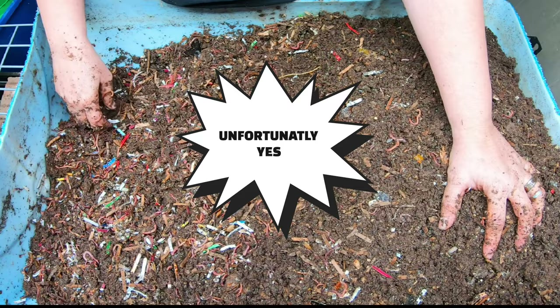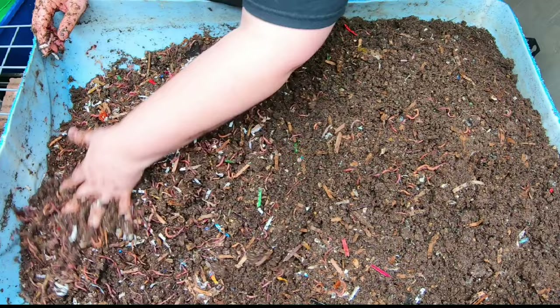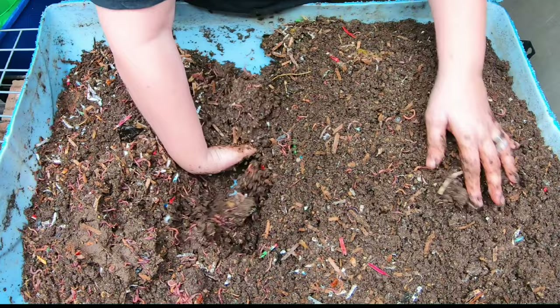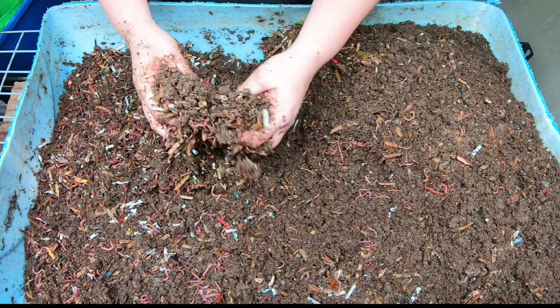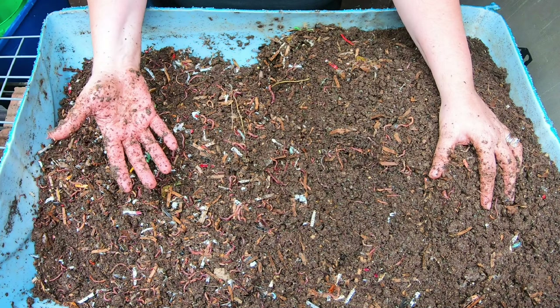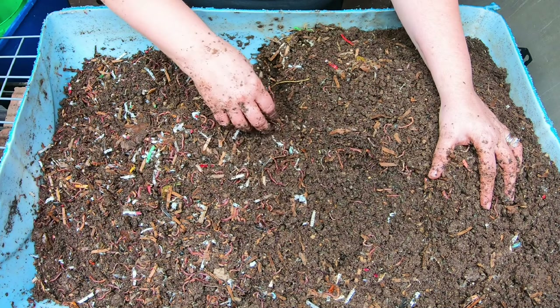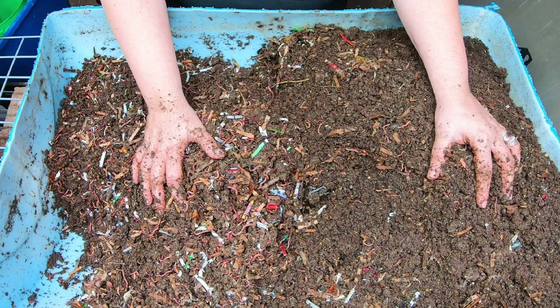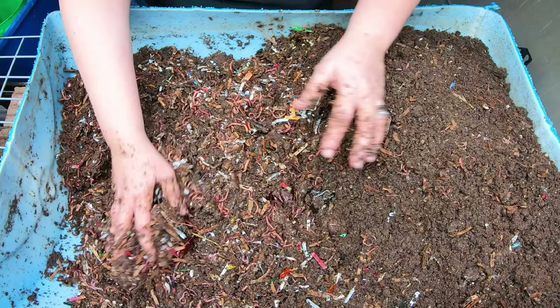Worms are bad for the environment. Yep, actually that one is true - some worm species are considered to be invasive species. I'm in Illinois and the Alabama jumper is considered an invasive species here. One of the reasons worms can be invasive is because in forests, the forest and all of the plant fungi species rely on that top layer of duff - fallen leaves, needles, whatever. If that is not there, those species can't live. So basically what you're left with is an out-of-balance ecosystem. It is true that worms can be an invasive species.